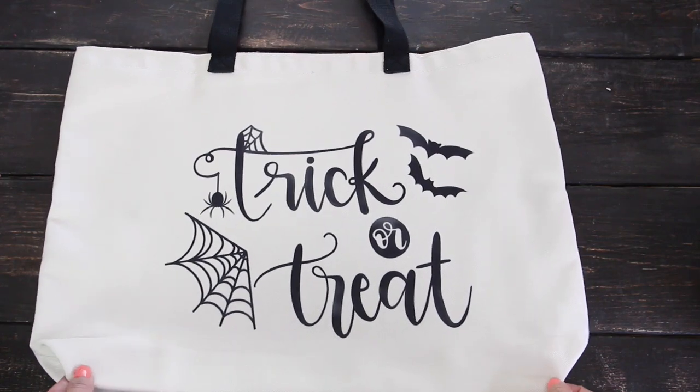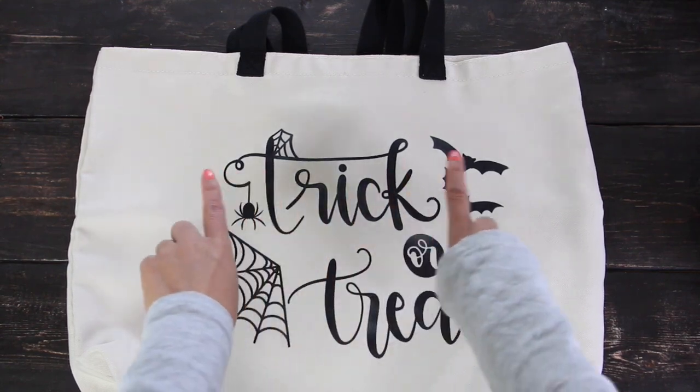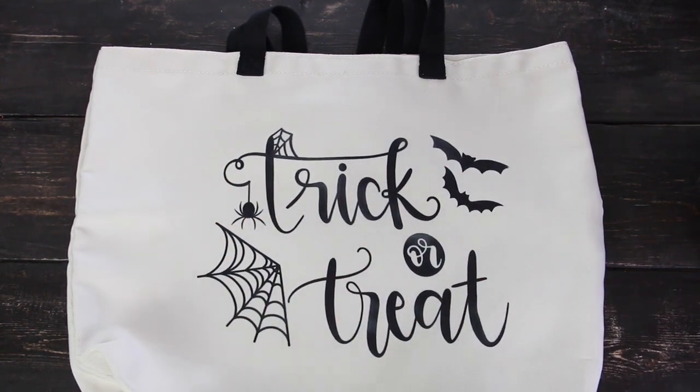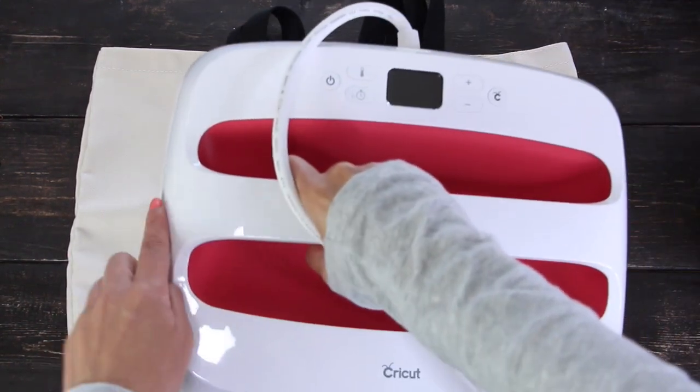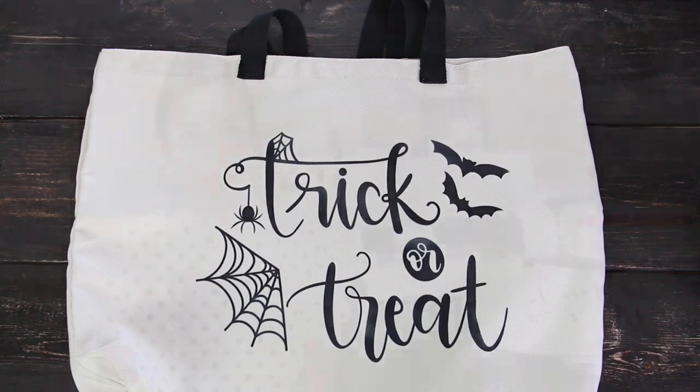As you can see, the Halloween bag looks great. To get the best results, I recommend keeping your design within the size specifications of your EasyPress — you need to be able to press the whole design at one time. I'm going to share the link to this project on my blog AvantiMorocha.com. To be able to use it, you need to have Cricut Access.